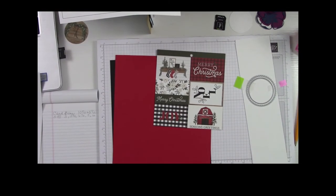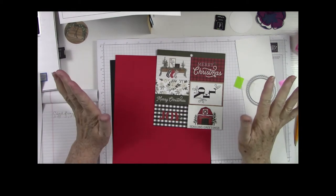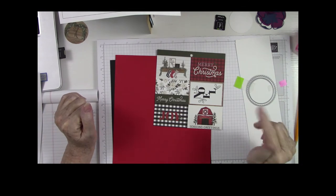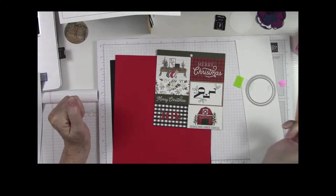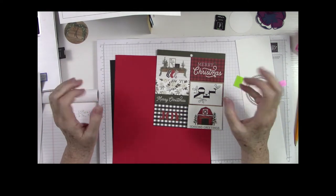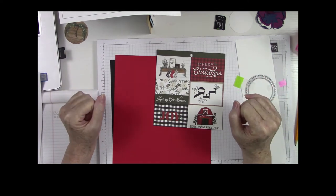Hello everybody, it's Kathy Champion and you're back in my craft room here at Random Acts of Crafting. Welcome in. If you're new to my channel and you like what you see and you'd like to see more of the projects, the cards, and things that I do here, please hit that subscribe button and ring the bell. If you are one of my faithful subscribers, I want to thank you so much for joining me today, and hopefully you will get inspired and learn something new along the way.